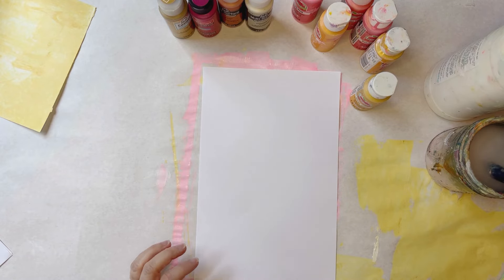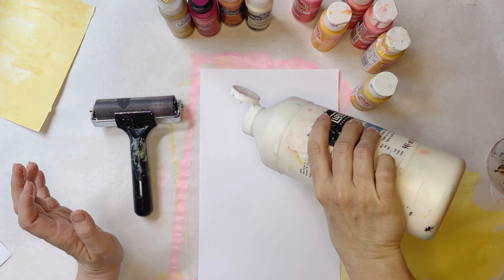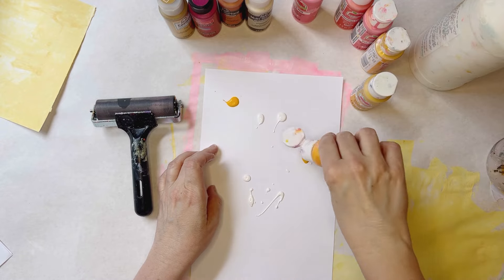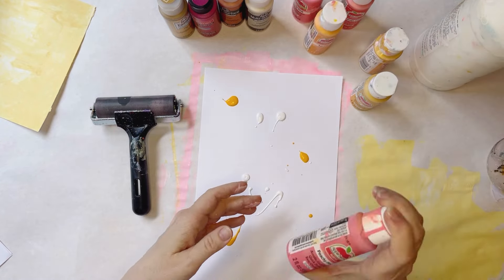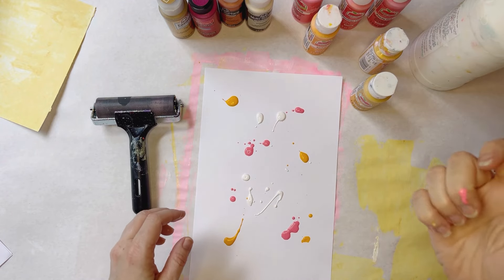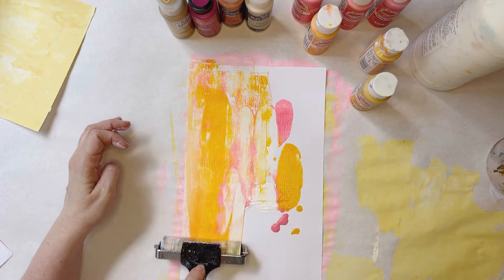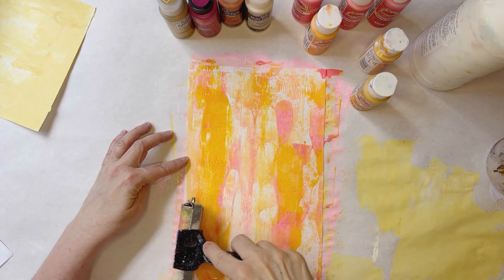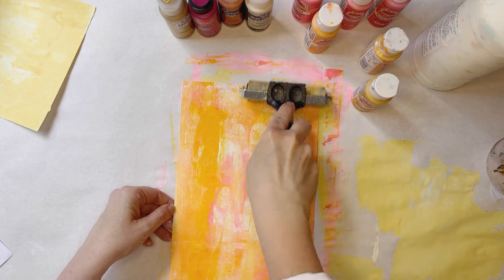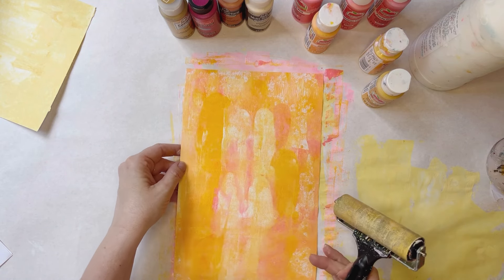The next technique is using a brayer, and you can go about this one two ways. You can throw some paint directly down on the page—let's go with Apricot and some Peachy Pink—and then take your brayer and move that paint across the page. Just like that—another really super quick way to make some background papers. You can try and go back over it to get it even, or I like all of this variation in coverage.